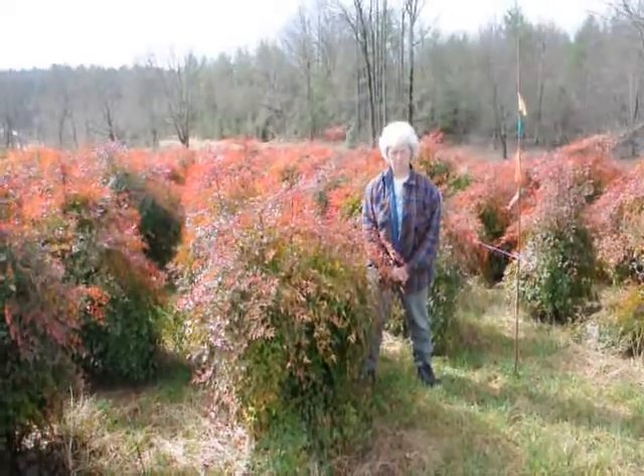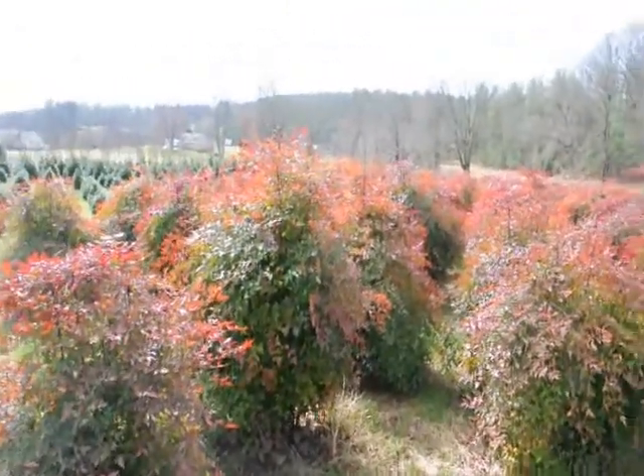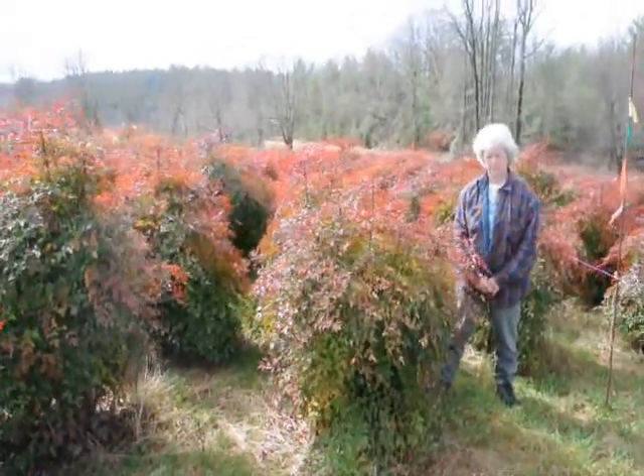This is Nandina — give us a call at 215-651-8329. We have plenty of them here. Real nice evergreen, only gets to be about 5 to 6 feet. These are nice heavy plants.